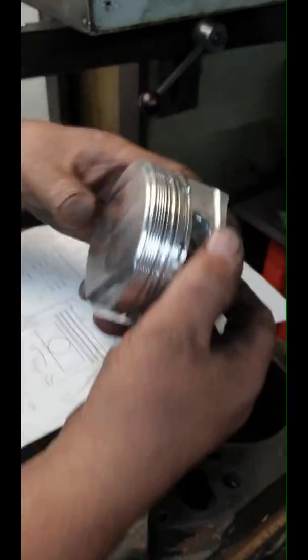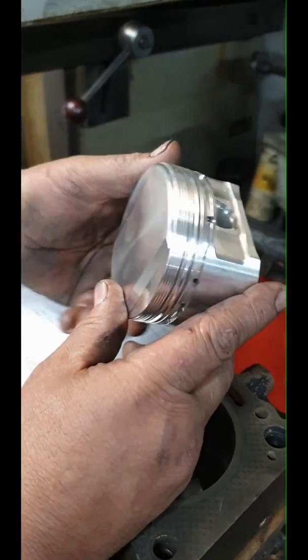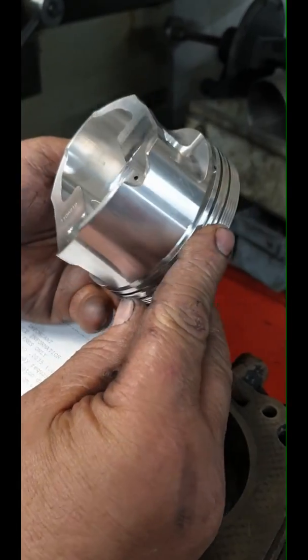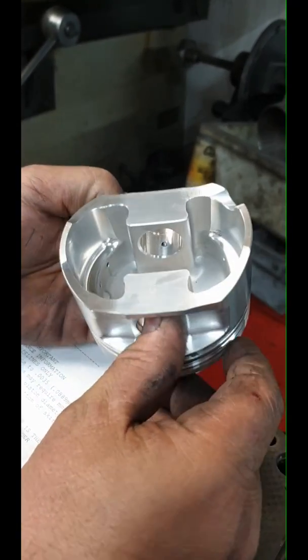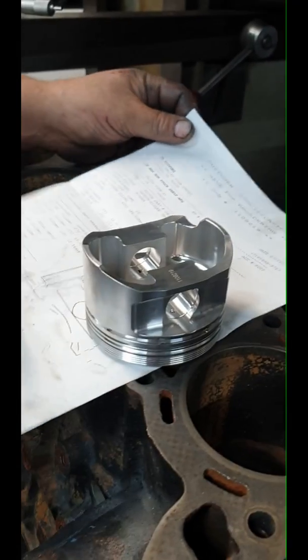Do you remember what I told you the other day about pistons? What do you think this is? This is a forged piston — it is a forged piston, not a cast. So it's going to be a very noisy piston looking at this design here, but much better finish though. It's very nice.